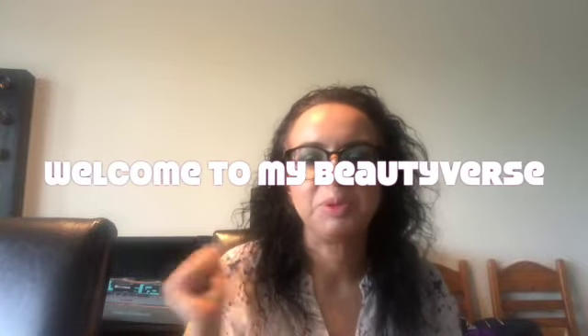Good morning everyone. Welcome to my beautyverse. My name is Turner. Today I'm going to give you an update about my pan project and how it's going. So I have some delightful news. Let's get started.